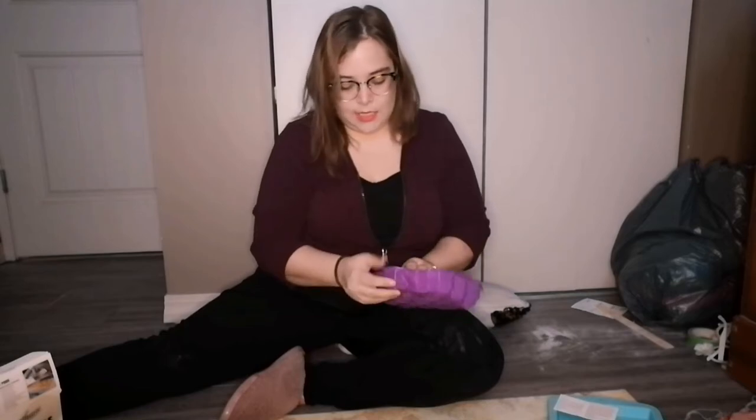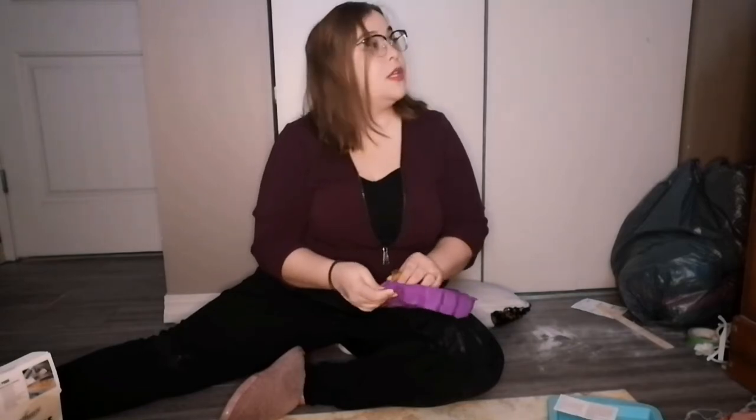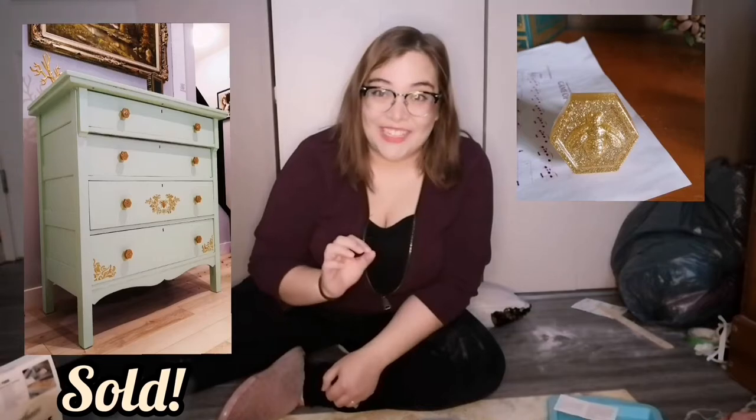It's kind of a medallion with a bee in the middle. I'll show you what that looks like. I did some knobs for one of the dressers I remodeled using the bees — they turned out really nice. And then I also did a couple of wall hangers.